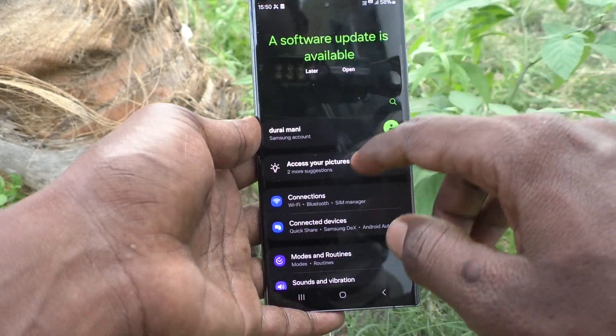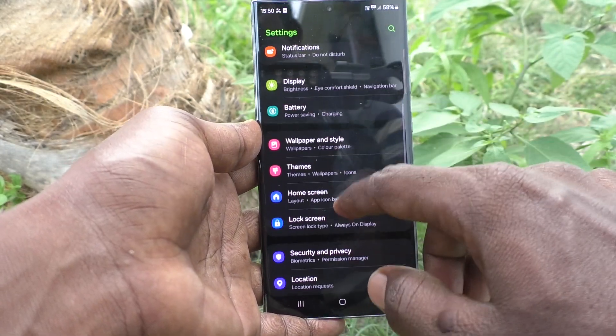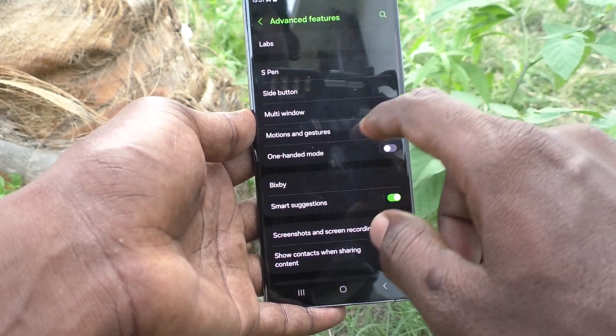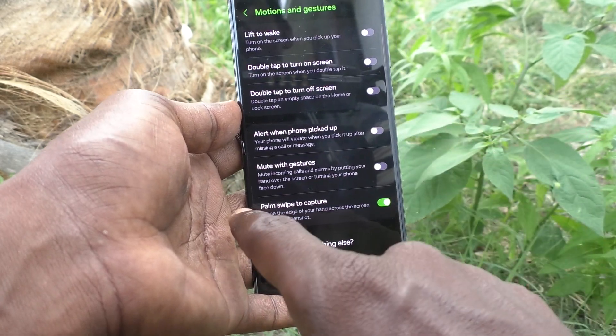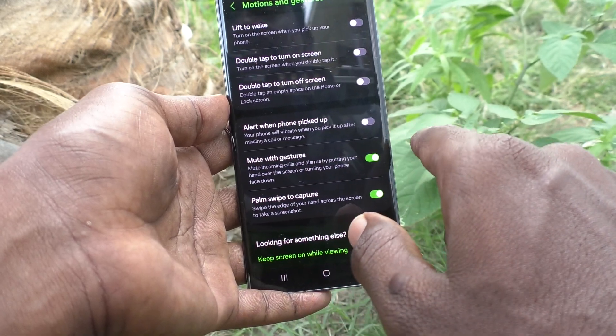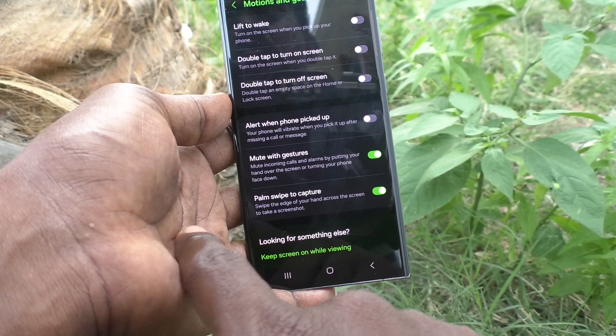First, go to Settings on your phone, then go to Advanced Features. Here, select Motions and Gestures, and you will find Mute with Gestures. Just turn on this button.